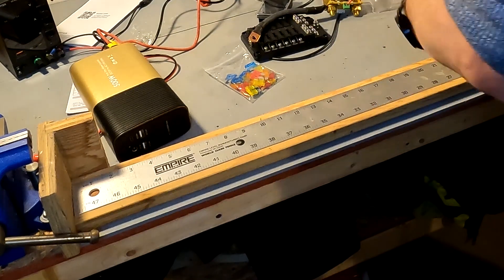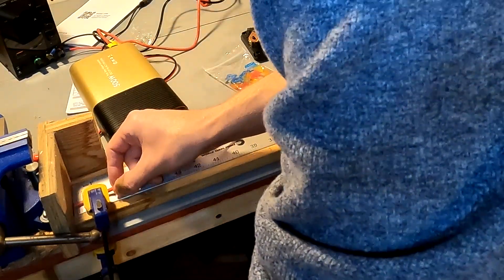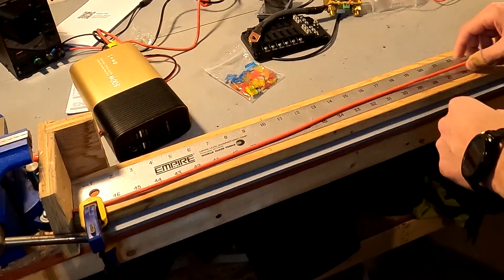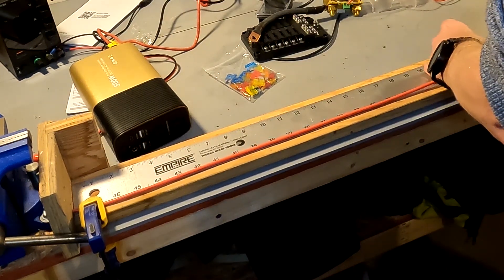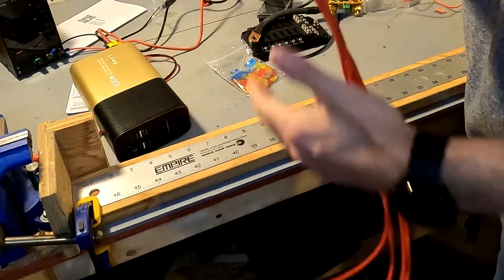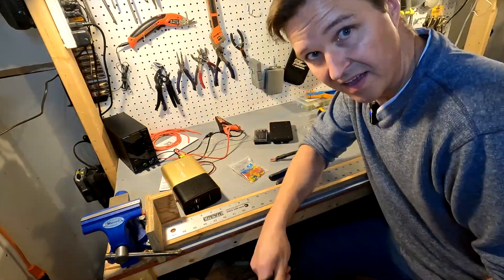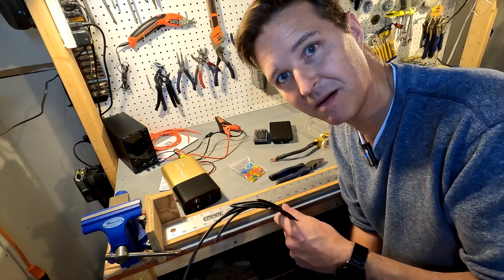Let's measure and cut our cable. Here are all my two foot sections of positive cable. Now to cut my negative. Here's all my negative cable. Now all I have to do is put connectors on three positives and three negatives, so I'm going to go ahead and do that.